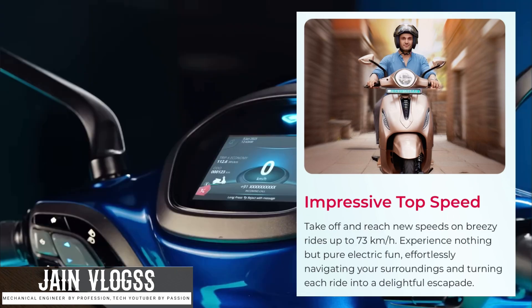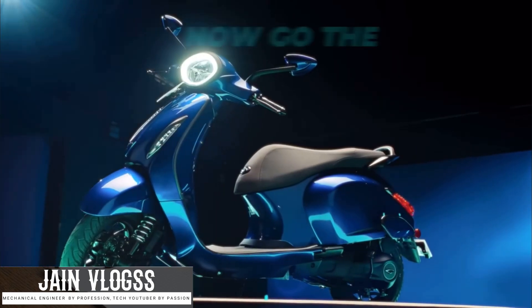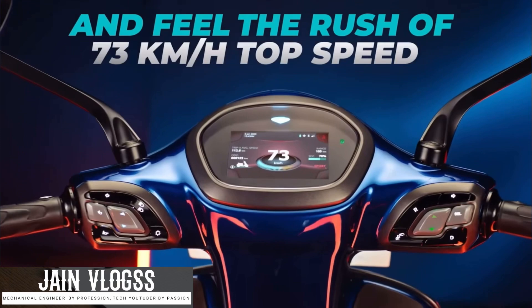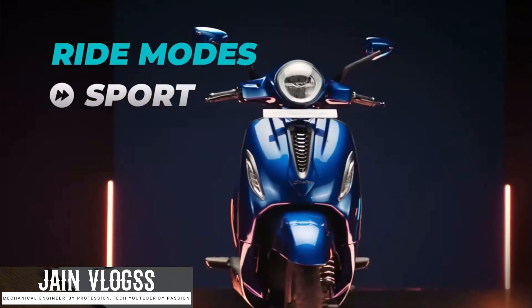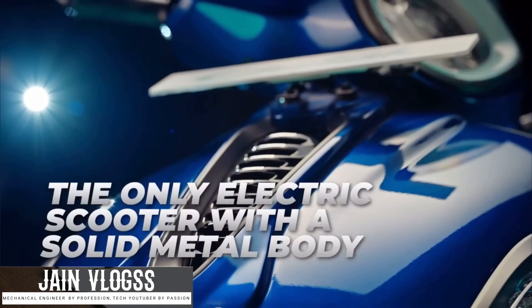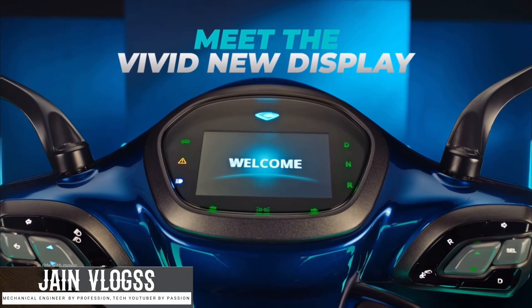We have to upgrade the premium. I have two sub-variants — one is standard and one is tech-pack. In this video, we will compare the standard and tech-pack. These are premium models. We have a lot of doubt about the price and a lot of details about this video.